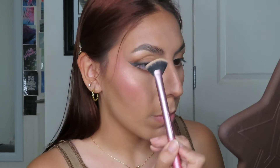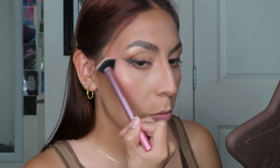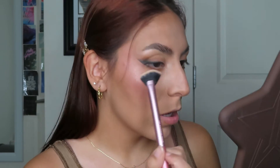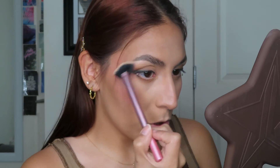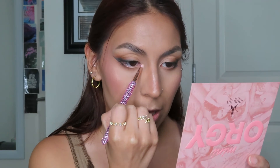Then for brow highlight I'm using the JSC Supreme Frost in the shade Frozen Peach — it is the same one that I am wearing on my cheeks. It's gorgeous. Last but not least, going into the Orgy Palette and grabbing the shade Gagging, placing that in the inner corner. This shade was absolutely perfect.